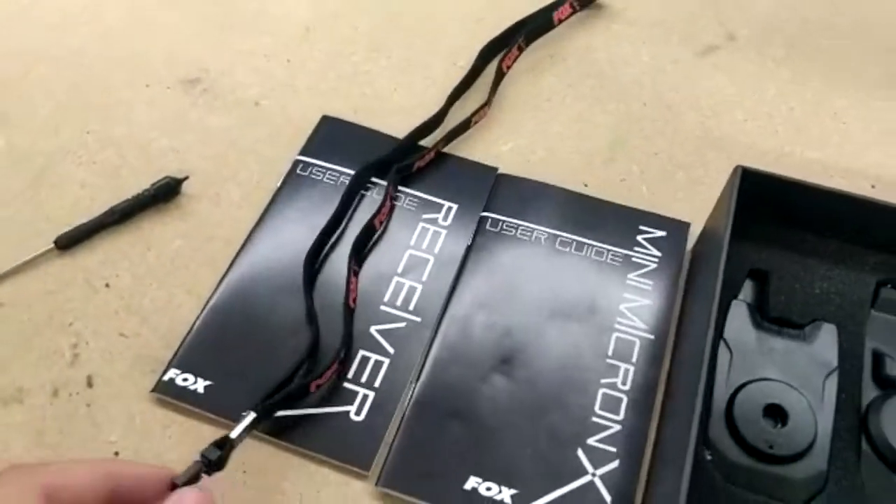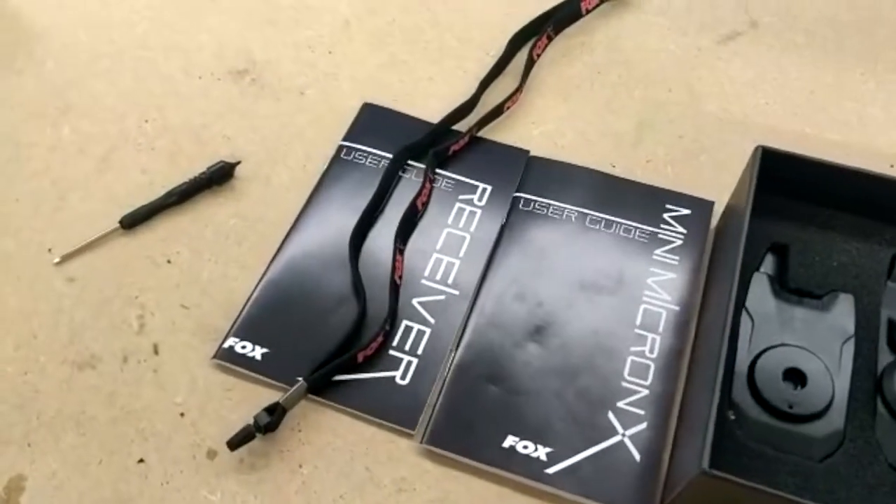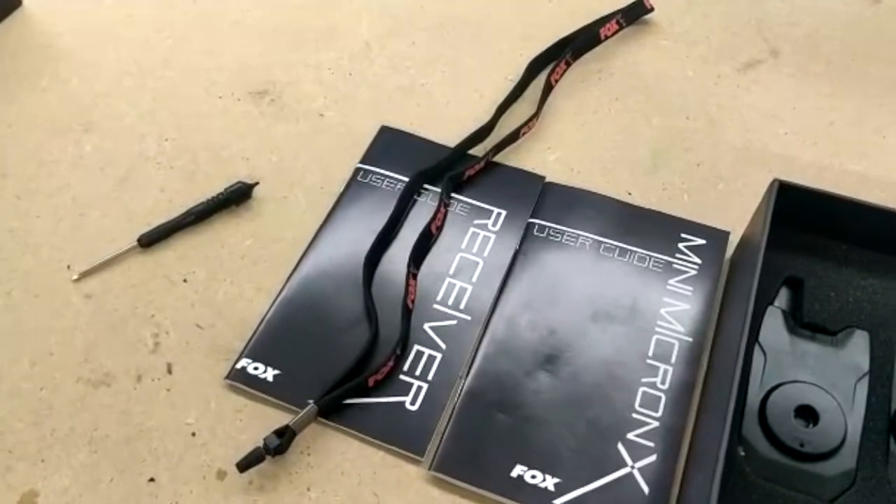La dragonne, ou leash comme on veut l'appeler, complètement dépliée — c'est assez court. Pour ceux qui comptaient éventuellement la porter autour du cou, ce sera un petit peu limite.